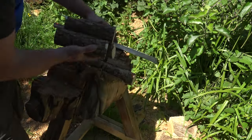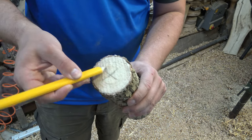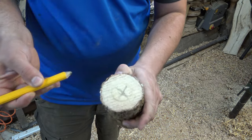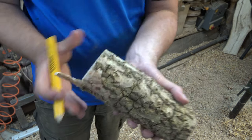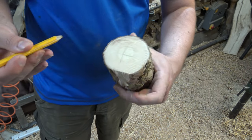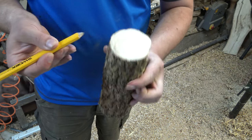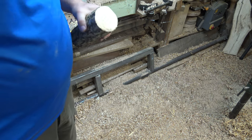We've got a good few blanks to have a play with. I'm going to find the centres using my fingers as a gauge — right in the middle there is my centre. We'll do the same on the other side. Really excited to see how this turns, or whether it will turn properly. Right, we're going to get that mounted onto the lathe.